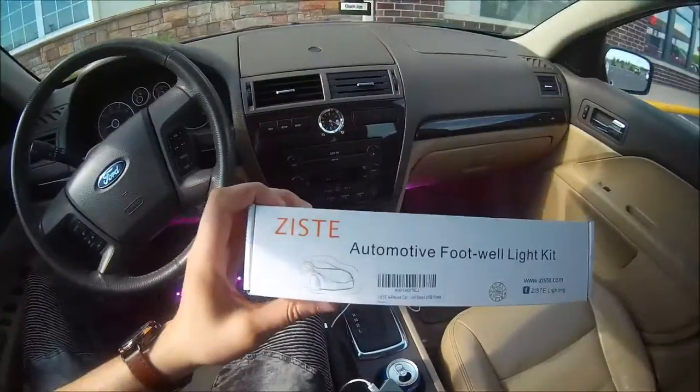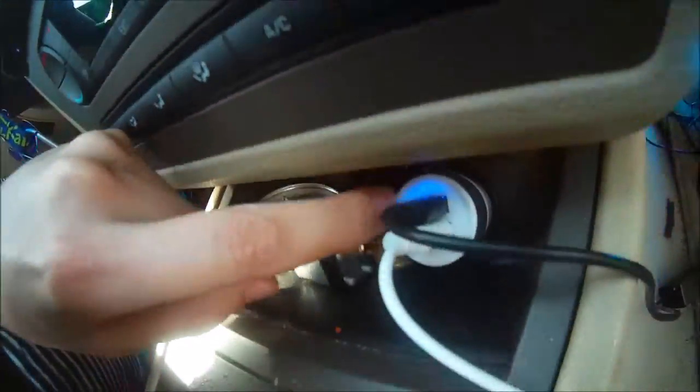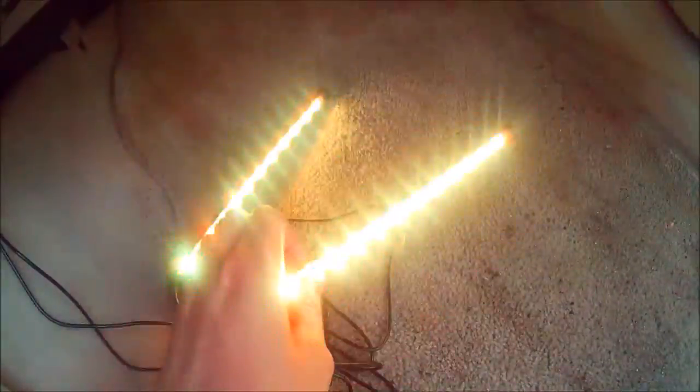Mr. Allen C here in the car with the Zisti automotive footwell light kit. I've plugged in the USB with the included power source and ran the cord down here. You can see these two strips are blinking automatically, ready to be stuck up there. I've run the other wire across through here — these two are blinking, ready to be stuck on this side. All I've got to do is peel that 3M tape and stick them to the top.